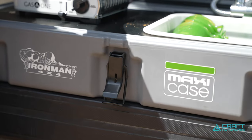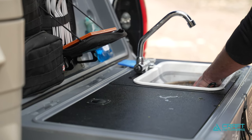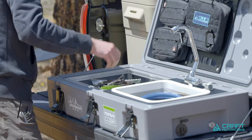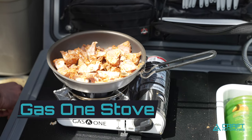We decided to build a kitchen into one of the Ironman 4x4 maxi cases. These are super durable cases, weather resistant, with an o-ring seal. Flip the lid right up, got a folding sink, lift out the side tray, and we've got a gas one cooktop that can run off either butane or propane with the integrated adapter.